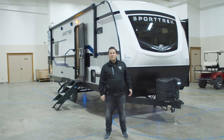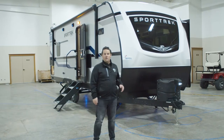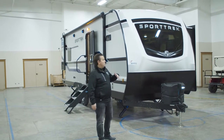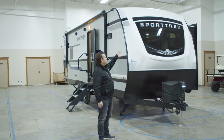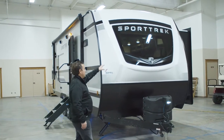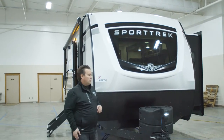Hi, my name is Rob Cortman with Venture RV. This is the 251 VFK, a 25-foot front kitchen model. It's a great size, and with the addition of this front window, that kitchen is very well lit up, gives you a nice view when you're at the kitchen sink, and just from inside the trailer, a great view of the overall campsite.